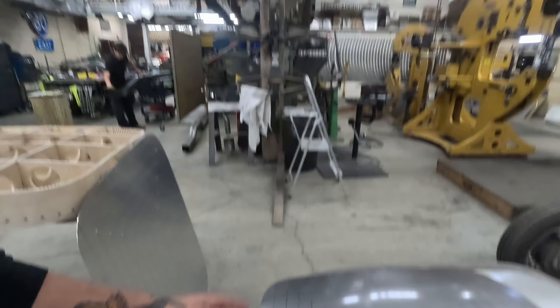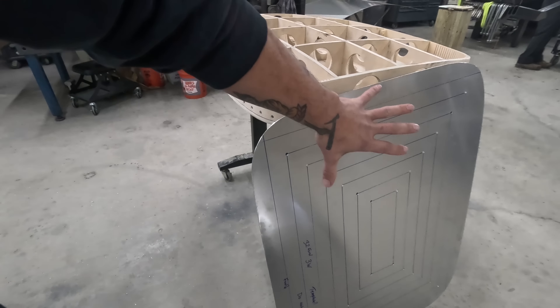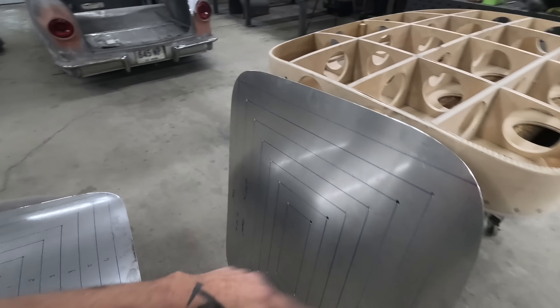I've seen Bobby Walden — he just sort of flies by the seat of his pants. He doesn't mark anything out and they all come out great, but he's just got the feel of it and done thousands of skins. I really like the way that Mike goes about it because it's more repeatable. He's got a template here already that has all these holes marked out for all the corners — a master template so I can copy that on a piece of sheet metal, get it cut out, and mark all the patterns on there.